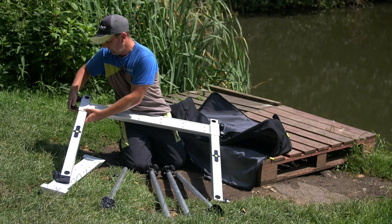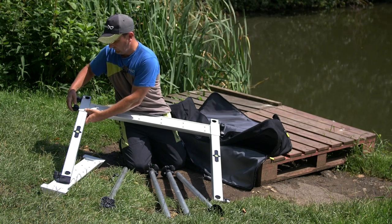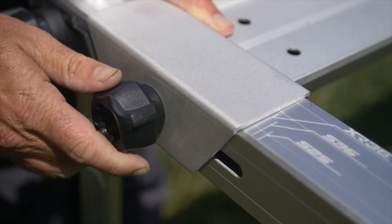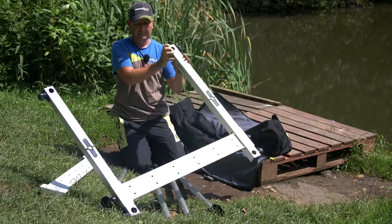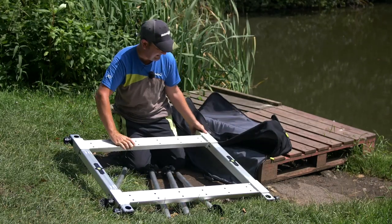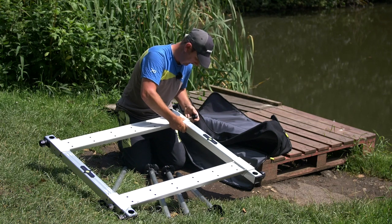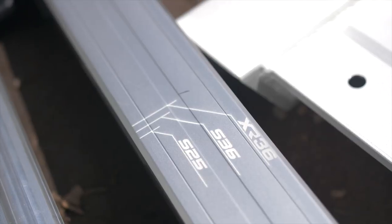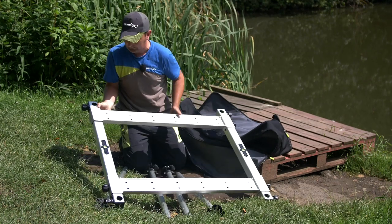One of the key advantages of this new version is the markings on it. When you're first setting the platform up, you can set it to the exact right distance because these markings show you exactly where to position the cross sections. That saves you a lot of time, because on natural venues you're setting up a lot of kit. The markings are clearly labelled for each Matrix box, so depending on which box you've got, you can set it up at the exact right distance right from the outset.